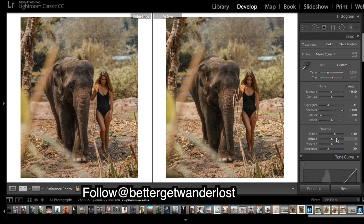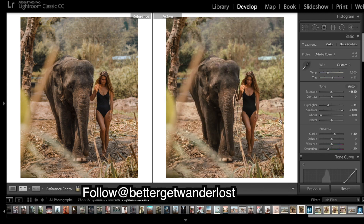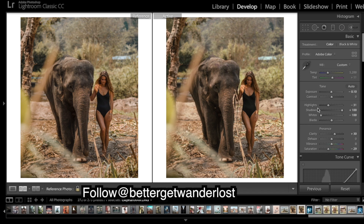Coming back up — I'm pretty much happy with that. There might be some small differences, but one thing you can see is this piece of grass here has been removed from the center of the image. We can get rid of that with Photoshop. I'm going to leave the Lightroom editing there — I think that's pretty good, pretty close. Now I'm going to jump over into Photoshop.